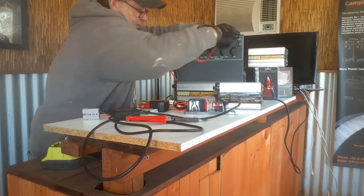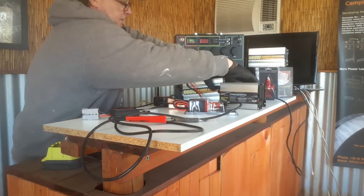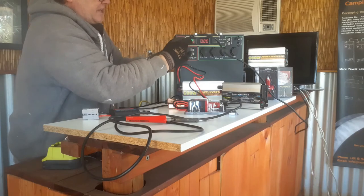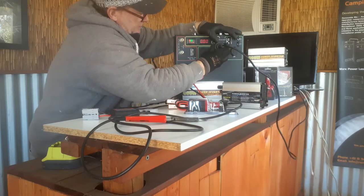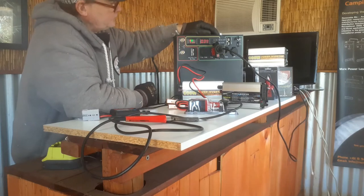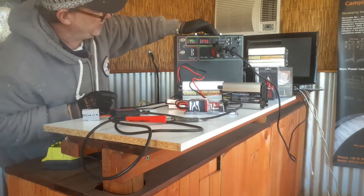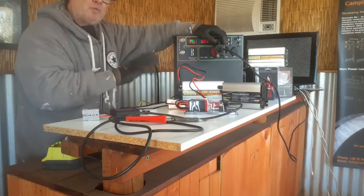Let me show you it works on the pocket inverter. We sell the 150, 300, and 600-watt models — it just comes down to the amperage of the Nomad, which gives up to 20 amps. I'll plug the TV into the 150-watt inverter. It fires up now — drawing three to four amps — and the TV kicks on. That's a 150-watt pocket inverter running a TV at about a third of its capacity.